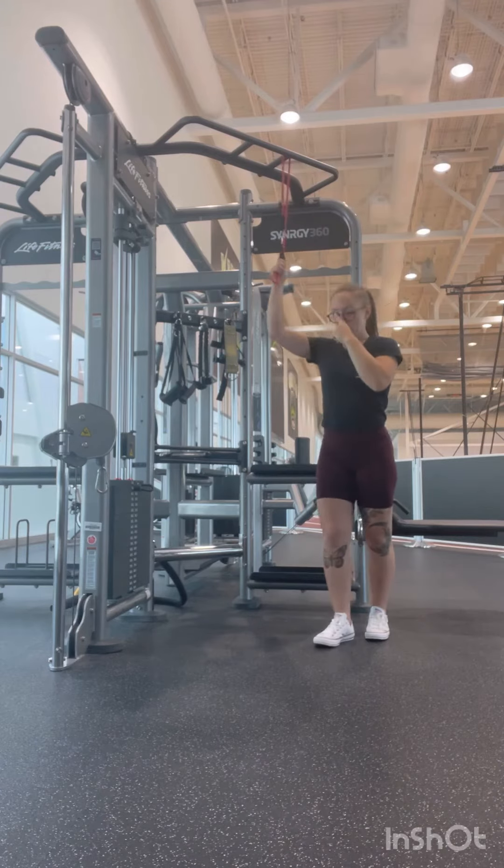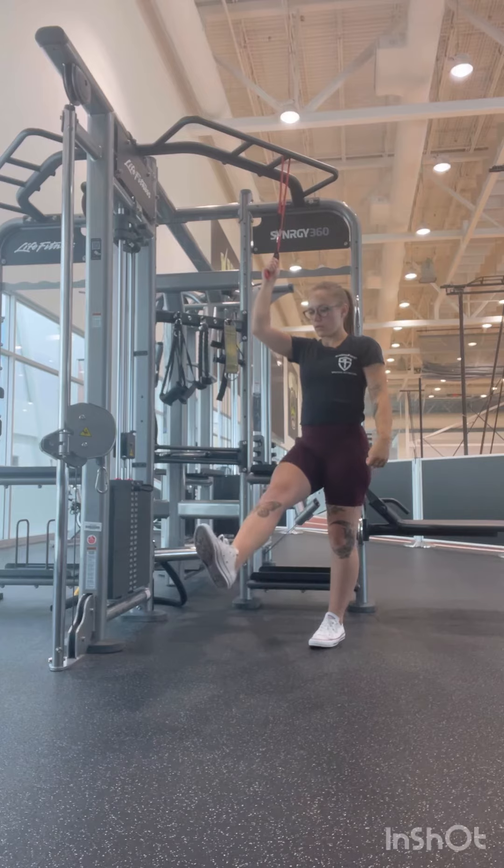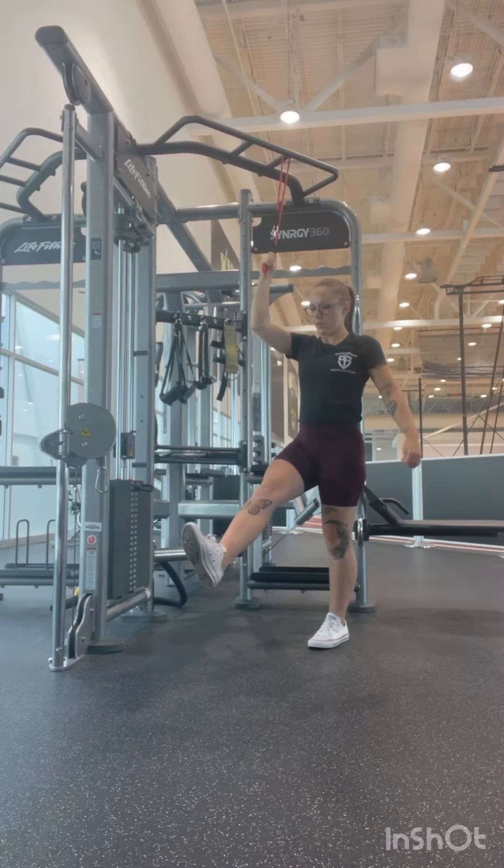Banded Pistol Squat. Grab a long band and anchor it to a pull-up bar. Extend your leg all the way out in front of you, and hold that tension.